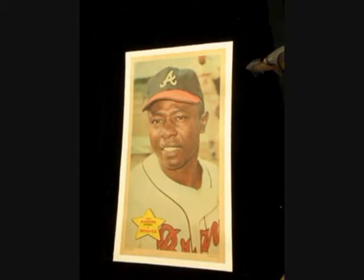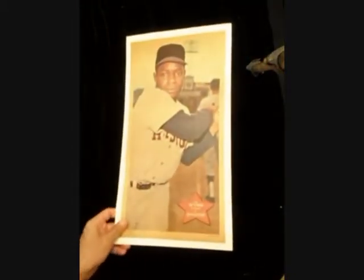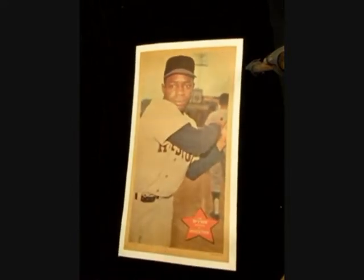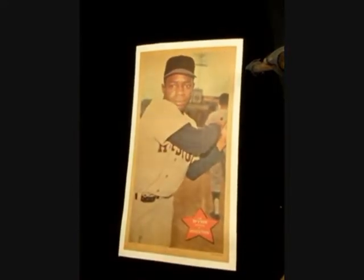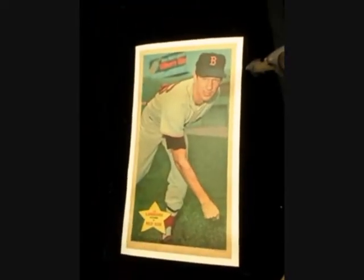Hi John. They're all mounted, that means I don't have to cut them down today. Give me a call on Monday. Sounds good. See ya.